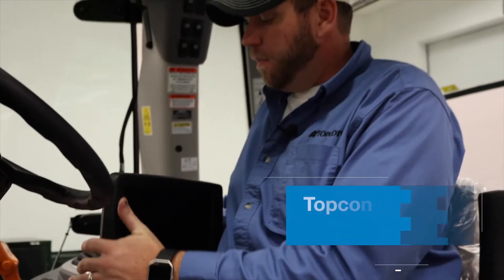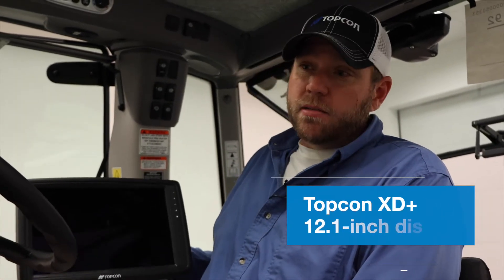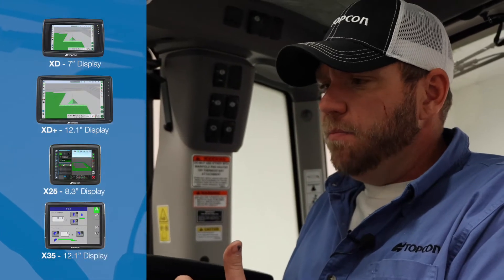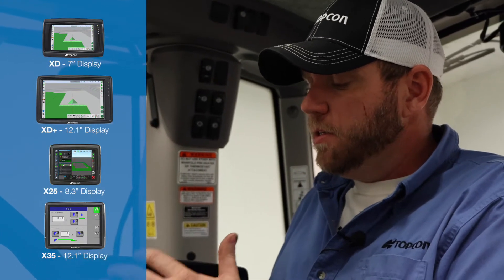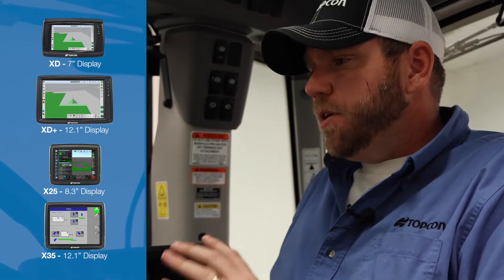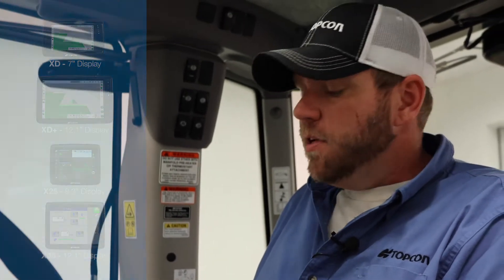Now we're going to move on to the display mounting options. Today we're mounting the XD Plus in this tractor. We have XD Plus and XD screens — our XD screens are a little bit smaller and better suited for certain applications — as well as our X25s and X35s. But today we're going with the XD Plus.